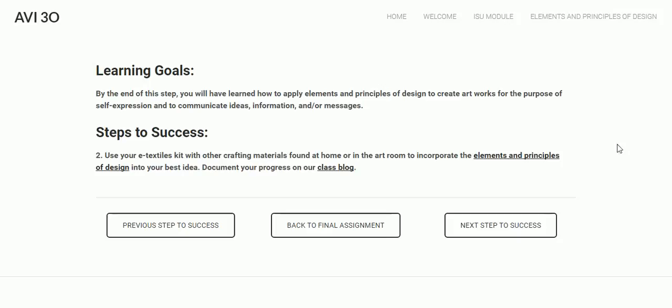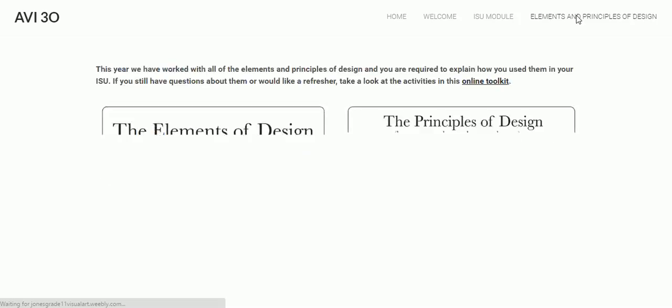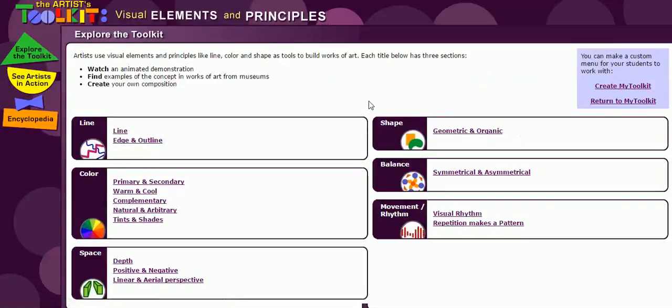If you are having trouble remembering our elements and principles of design, you can either click on this link here, or it's up here — there's a page on this web page that just gives you a little bit of a review. We have done all the elements and principles of design this year and used them in assignments, but just in case you need a refresher, here they are. Or you can go to this online toolkit, which has some activities you can do to review.